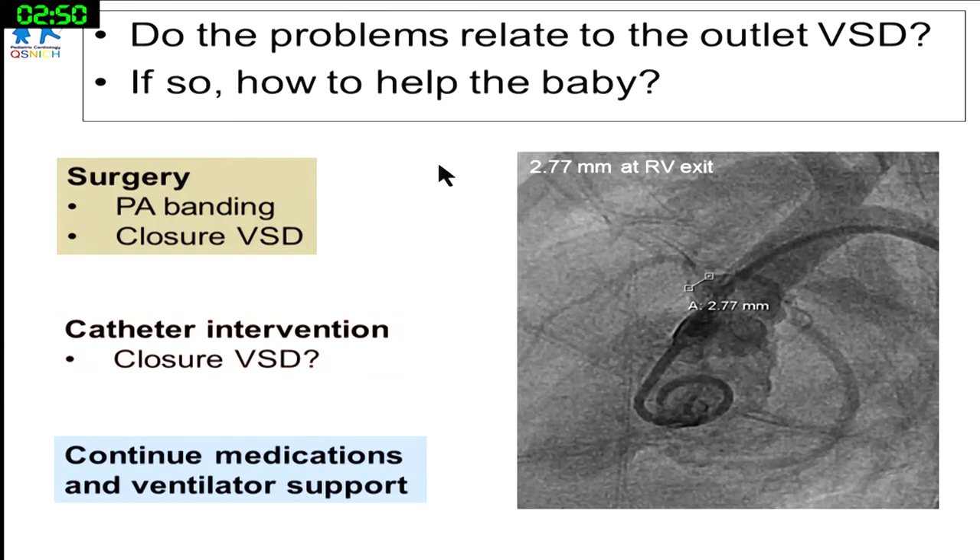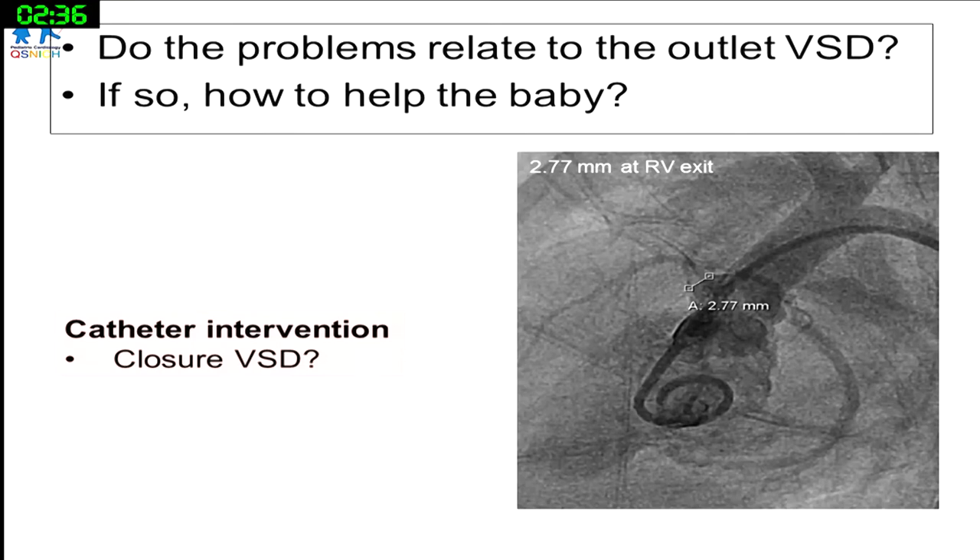At that time, we were quite frustrated about what to do. Balloon angioplasty seemed risky — only three weeks post-surgery with no obvious obstruction. We thought: should we close the VSD? The surgeon definitely wouldn't re-operate since the VSD isn't that big and the Qp:Qs is only 1.4. So we decided to try percutaneous closure.